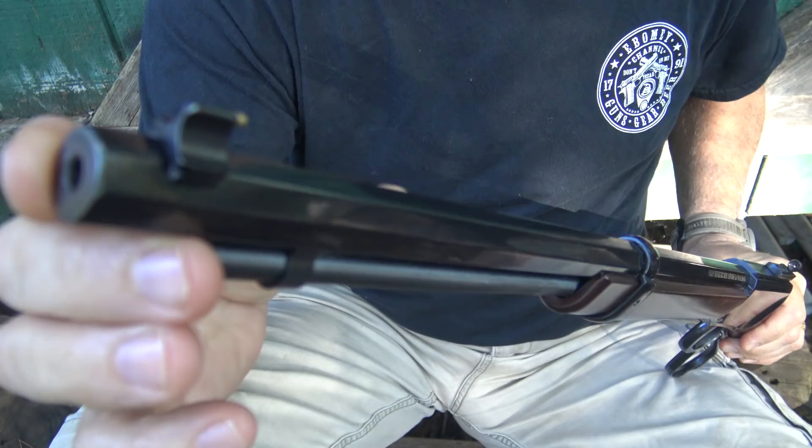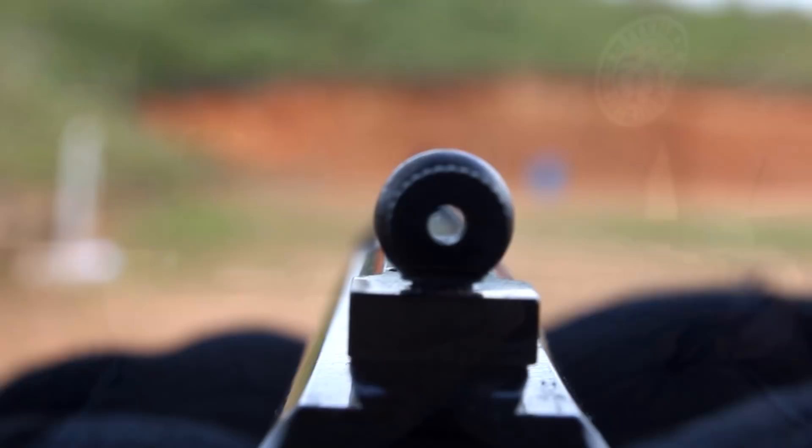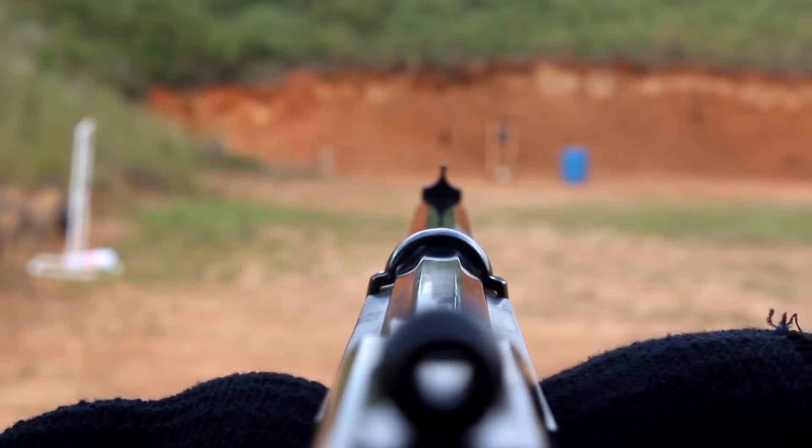These barrels are made from high-grade steel — what Henry calls gun barrel steel — so they're going to last a long time and retain their accuracy longer. They are very accurate. Here you have your aperture sight, and at the front there's a bead post. These really work extremely well.